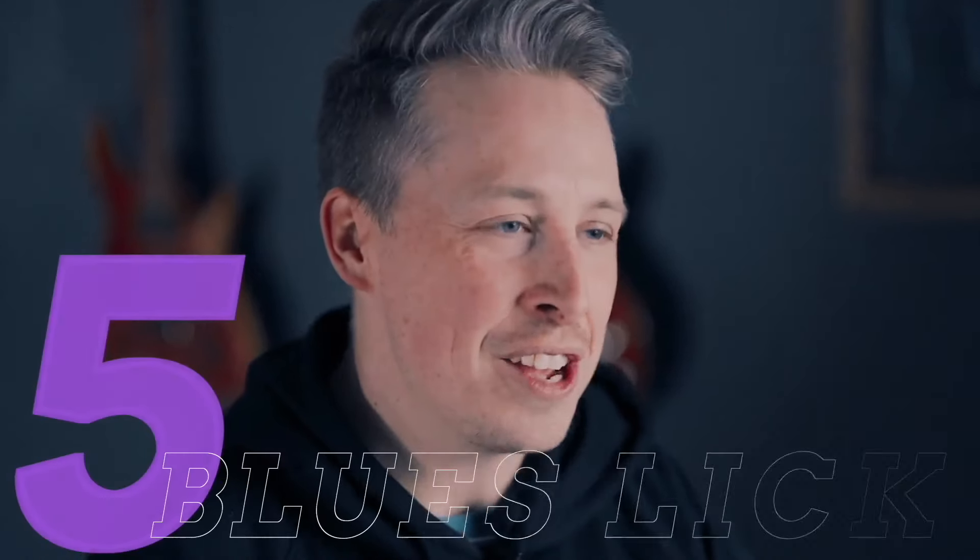Welcome to our Blues Licks Challenge. In this course, I'm going to be showing you five blues licks. Now, I'm hoping by this point you've worked through some blues essential stuff — some of my teachings when it comes to blues — and what you've done by doing that is you've laid a lot of great groundwork.